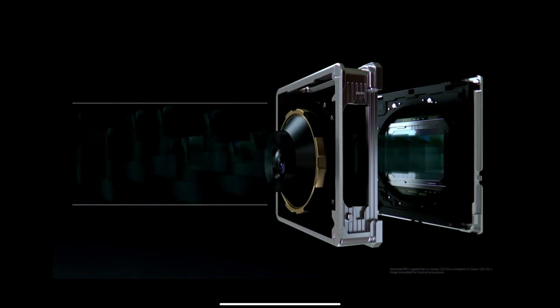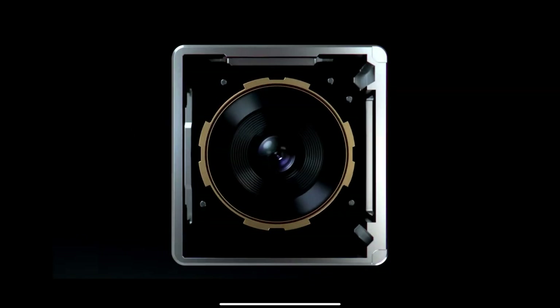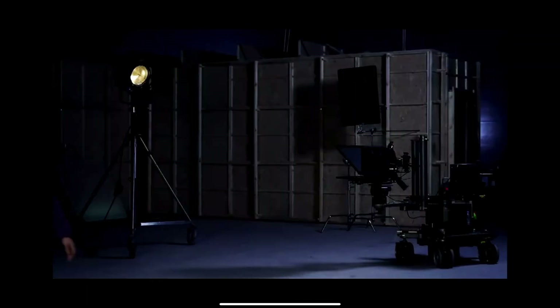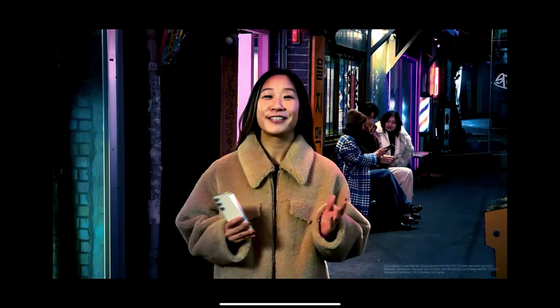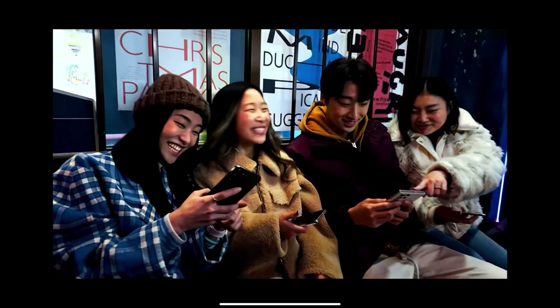They essentially offer the same features — you can shoot 8K at 30 frames per second on both. In terms of quality, they come so close that I couldn't tell the difference; they look very much alike. Samsung did tout the fact that these are improved cameras. But overall, when talking low-light situations, the camera will be better on the S23 Ultra.